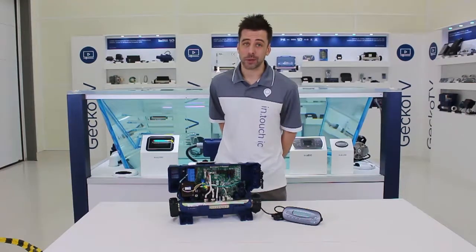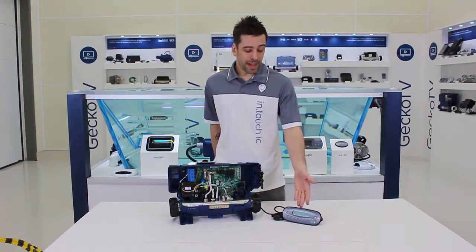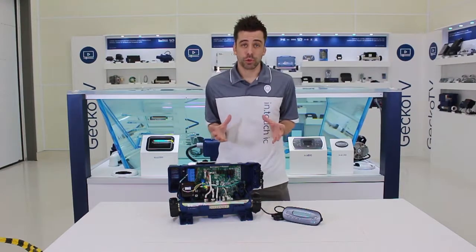Hello, welcome to ProTips on Gecko TV. A question that we get pretty often is: my keypad is dead — is it a new keypad that I need, or is it a problem with the board? Here are a few tips to try and sort that out.